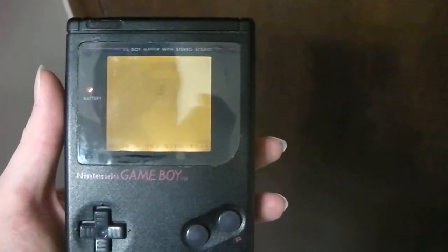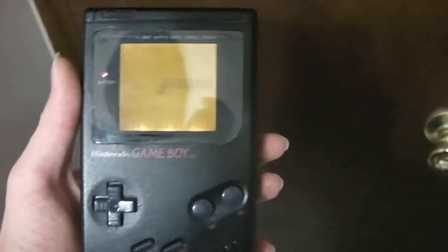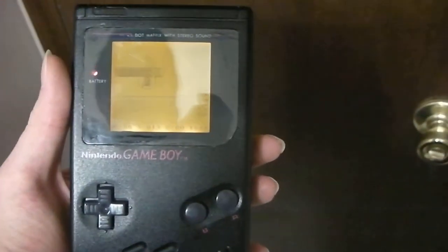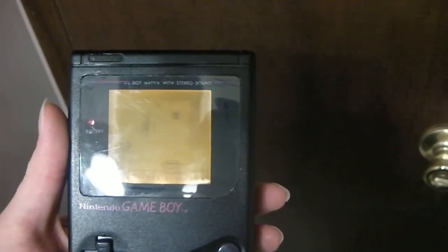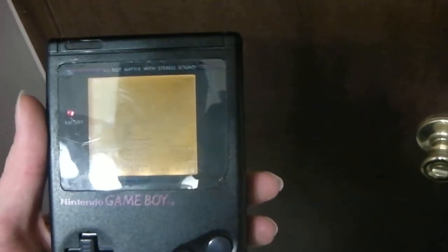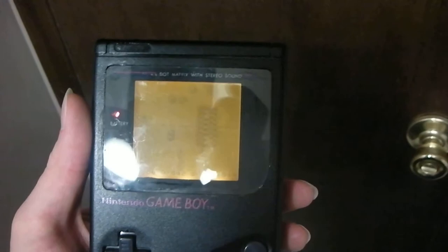All right, this is Corey Talbot, and here is the black DMG Game Boy that I bought in a thrift store in Japan, and I have added the V3 backlight to it. I have wired a connector to the backlight, so the two PCBs, the front and back, are still separate.